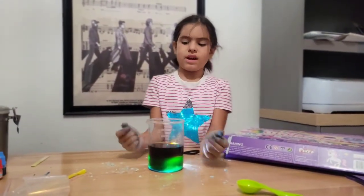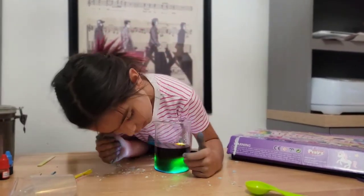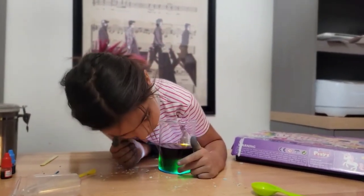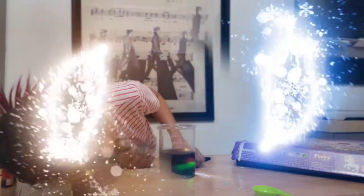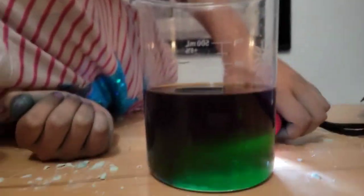When you try to shine light through it, it actually does kind of work. You can see a little bit of green right here. See — green, red!